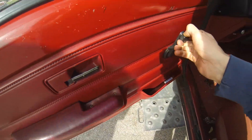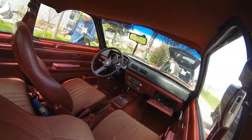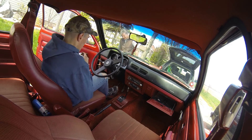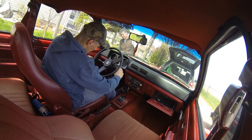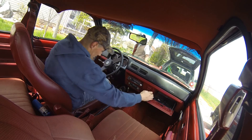These windows work awesome on this car. Nice and quiet.